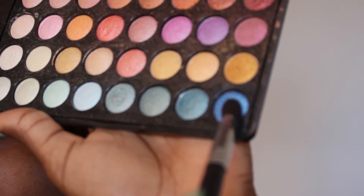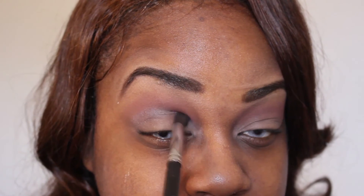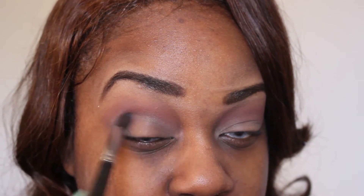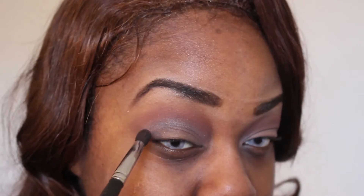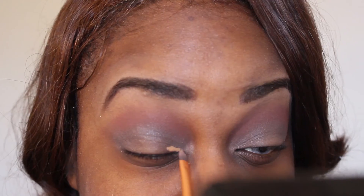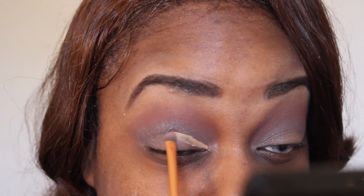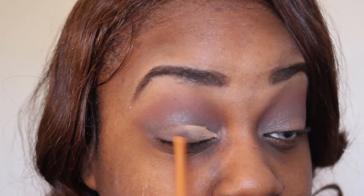Next I'm going to take that blueish color and put it in the inner crease to blend it out with the burgundy. This creates a cool effect on the outer lid, and we will clean it up with concealer so it's not harsh — blending is everything and it's key. Next we're going to use concealer to clean up the main lid so we can prepare it for color.